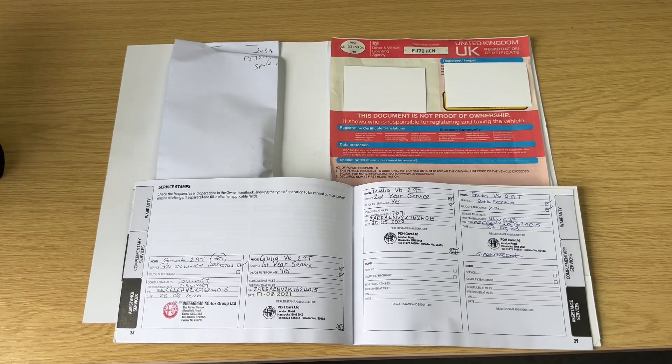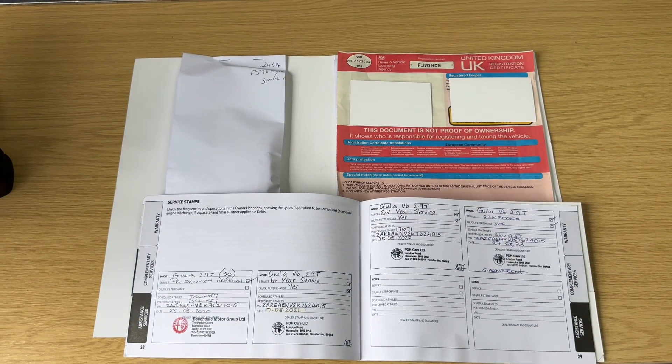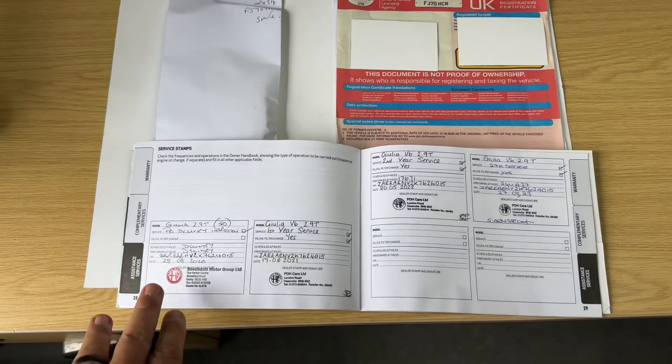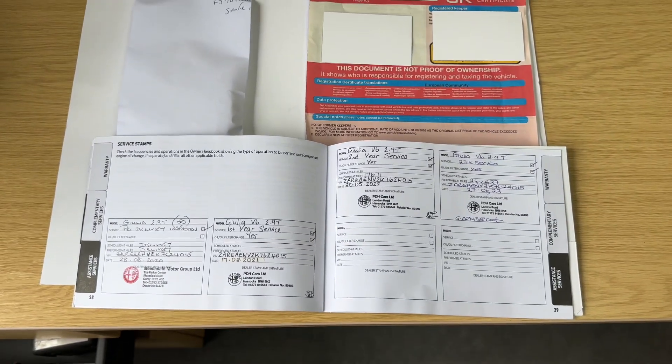The last thing I wanted to mention is the paperwork we hold for the car. In the envelope here we have the spare key — two keys in total. We have the V5 registration document, showing that it's a one-owner car. And then the service book: pre-delivery inspection, and then services in 2021, 2022, and 2023, all with a main dealer.